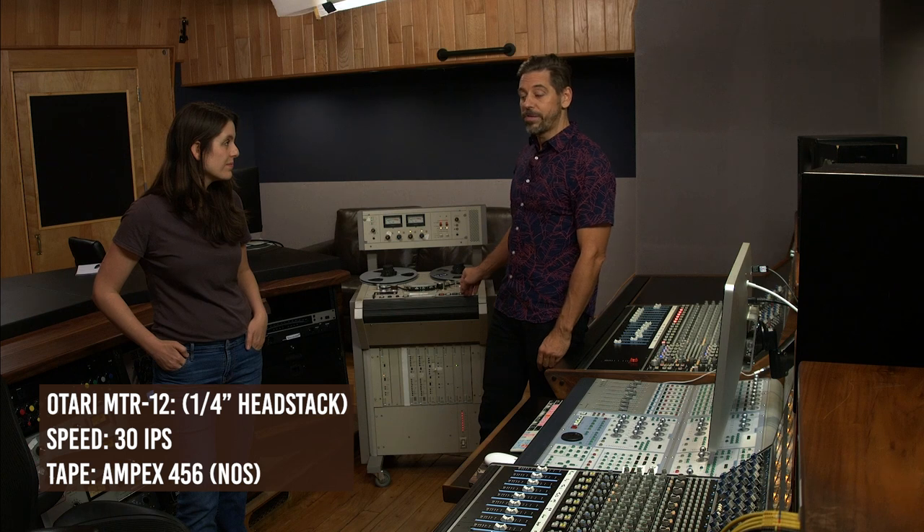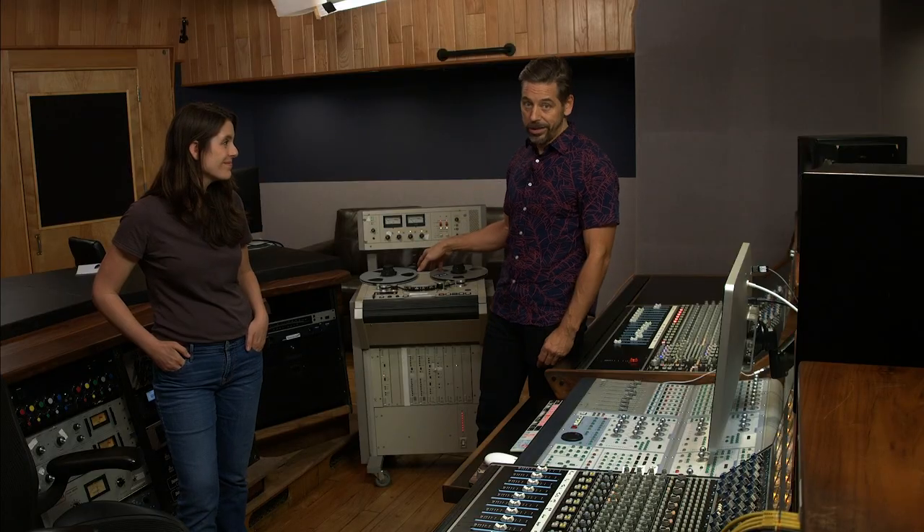As with everything else in this tutorial, if you have questions about some of this stuff — because I have definitely glossed over a few things — email me, find me on social media, whatever works. I'll happily answer questions about aligning tape machines, EQ moves, or something I did.